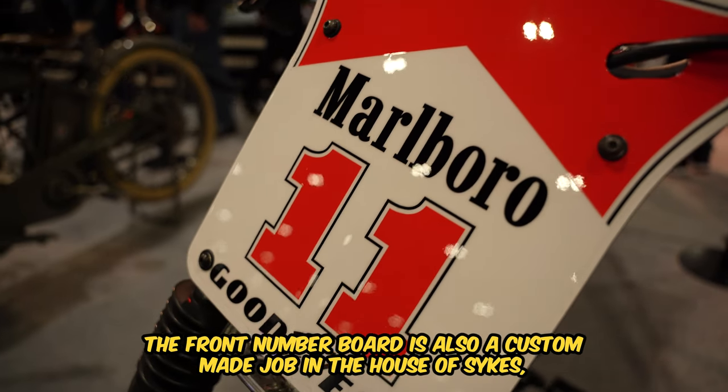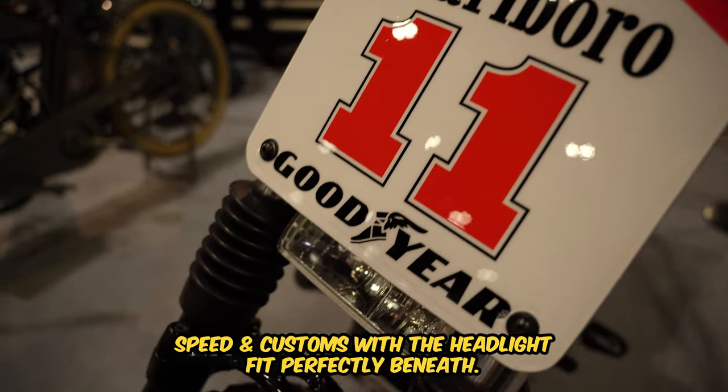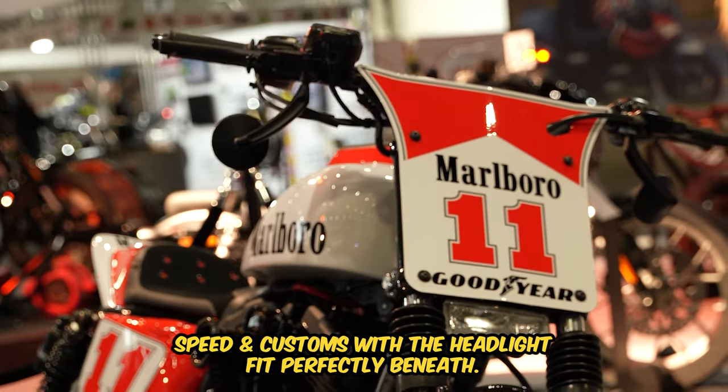The front number board is also a custom made job in the house of Sykes Speed and Customs, with the headlight fitting perfectly beneath.